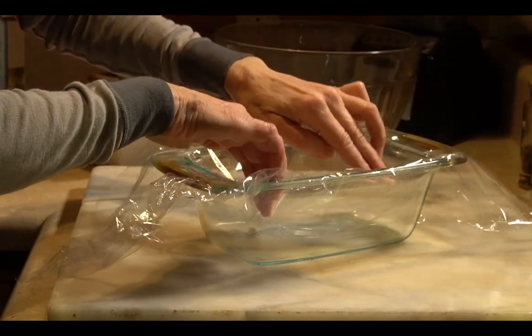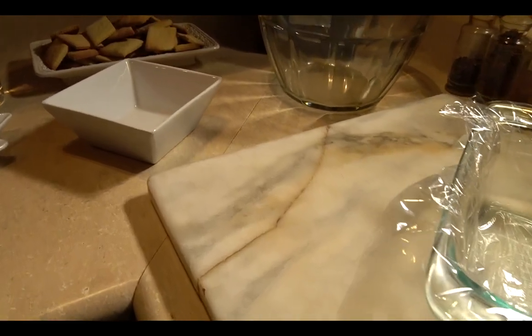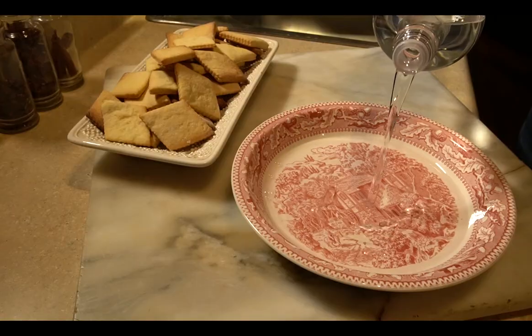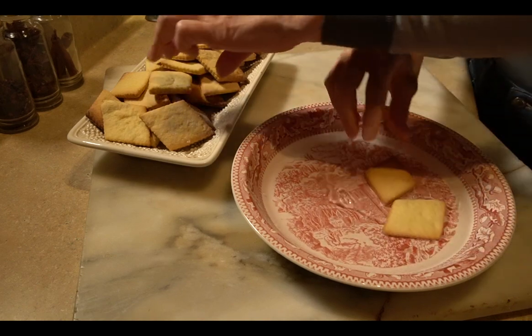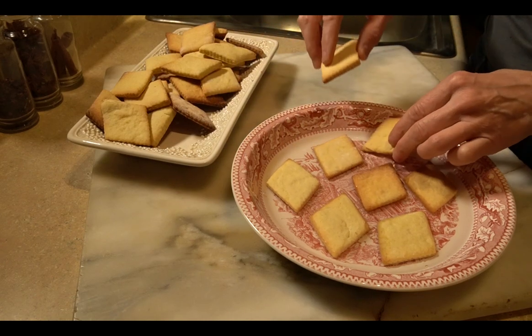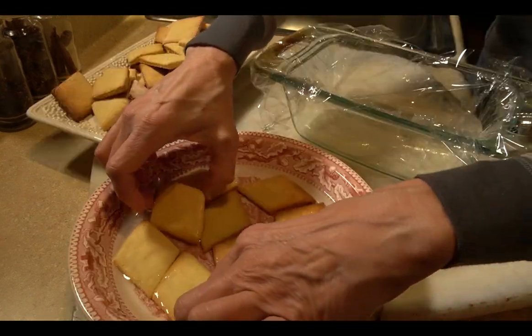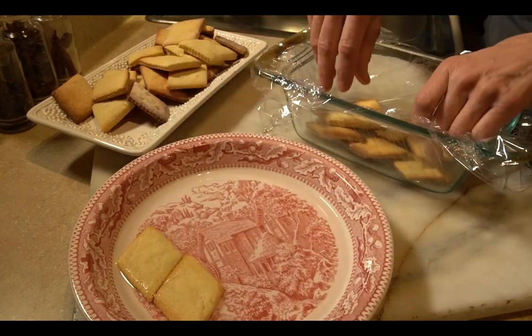Line a cake pan with plastic. Here are the Christmas cookies I made the other day — you're going to soak them in rum. This cake is done in layers, so you can do each layer of cookies at a time in the rum.